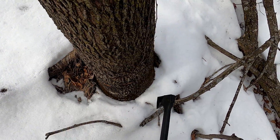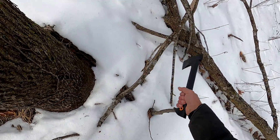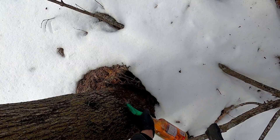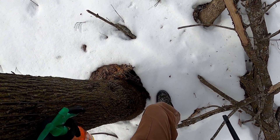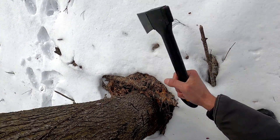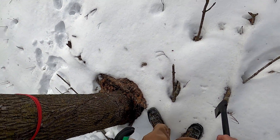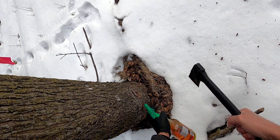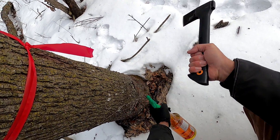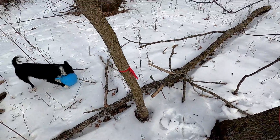Once this area is restored, there are several endangered animals and plants that I hope to restore as well. I would also like to get some nesting grouse and stuff. There are so few grasslands left that birds like the ground-nesting birds kind of have a hard time finding places to nest.